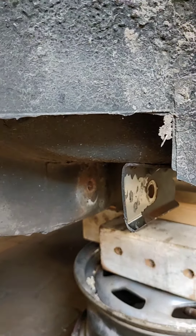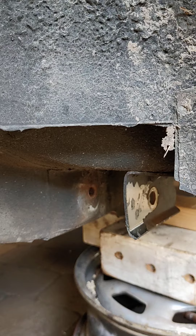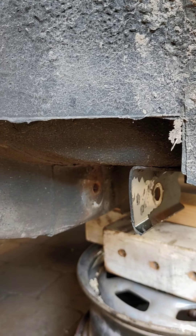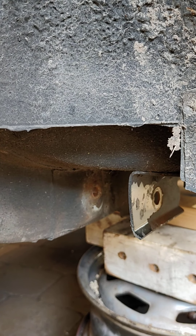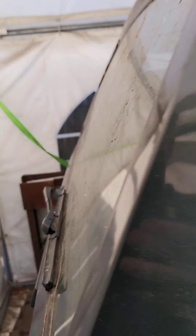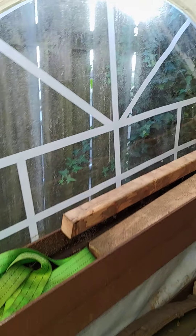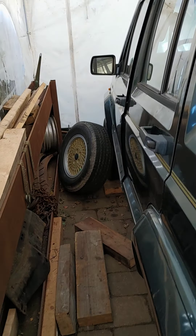This bolt was not such a problem to get out, but it really wasn't fun. Now we go to the other side and there we have a problem.